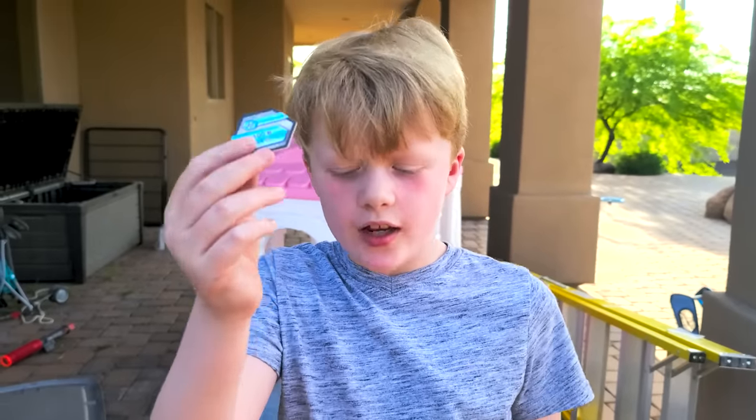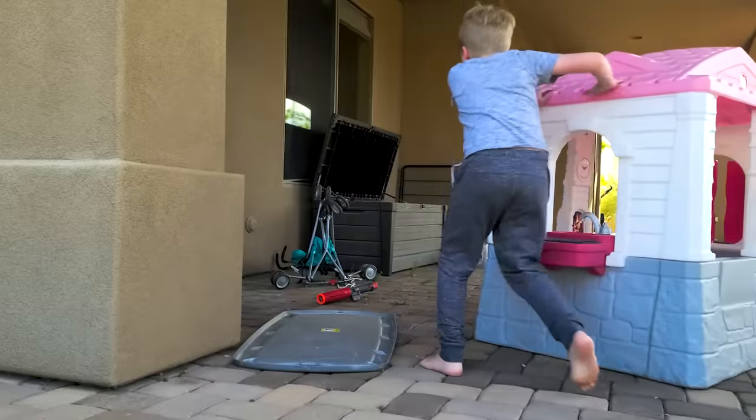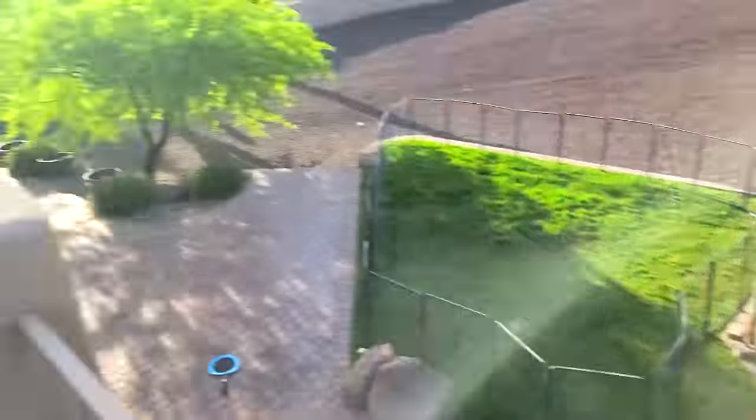This one's called Over the Edge. Perfect. Are you ready? Yep, I'm ready. Here I go. Aw... aw.